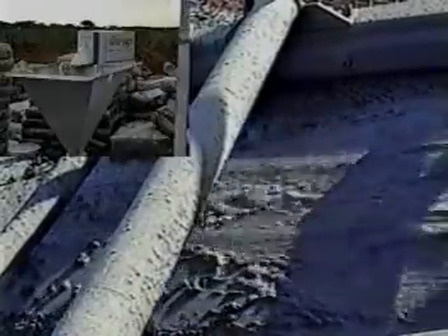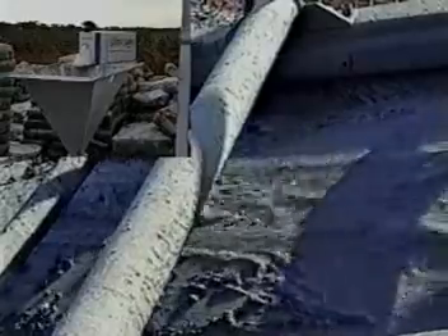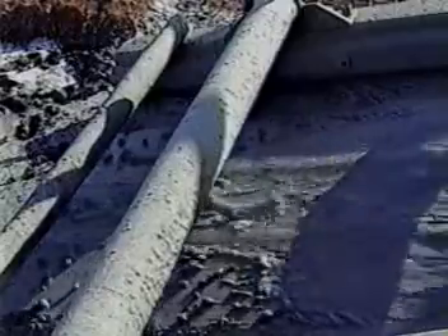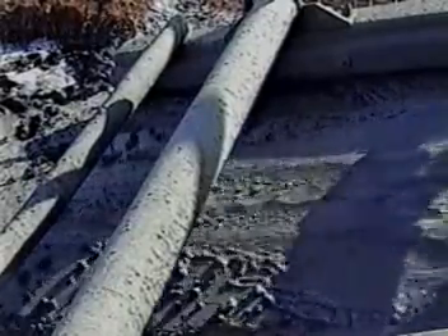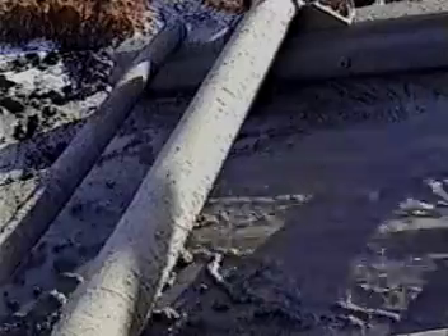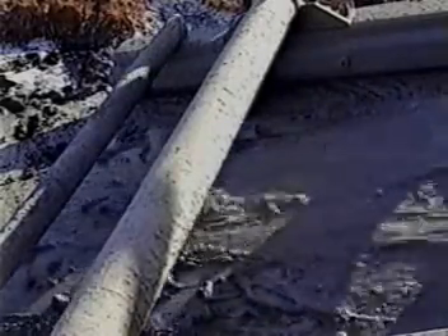Thirty pounds of Super Sweep were mixed over a four minute period in brine water through the mud hopper directly into the suction pit. After approximately thirty minutes circulating time, fiber began to appear at the shale shaker.